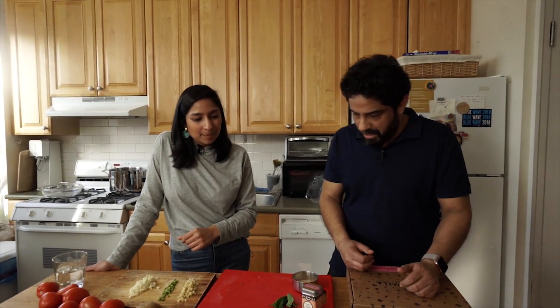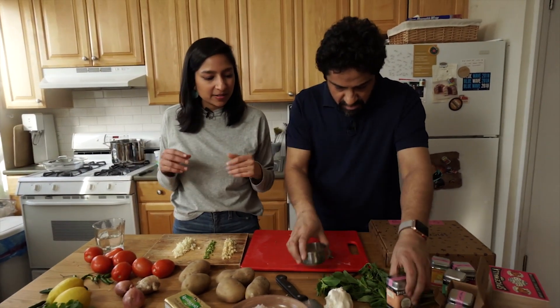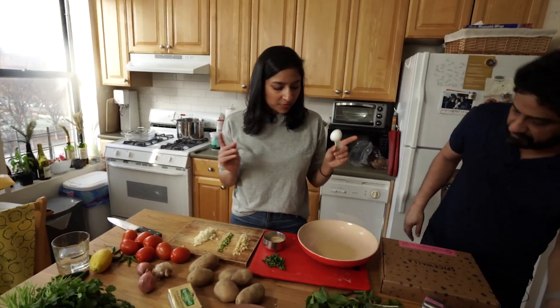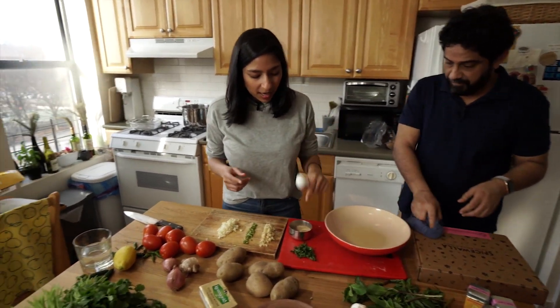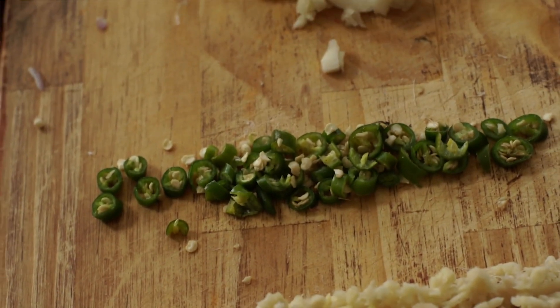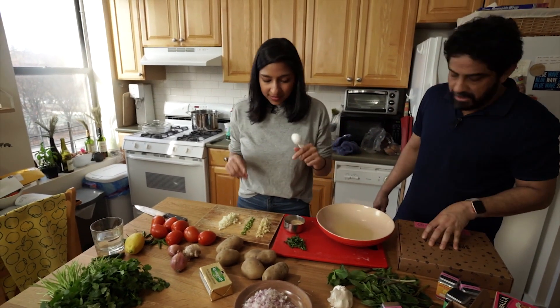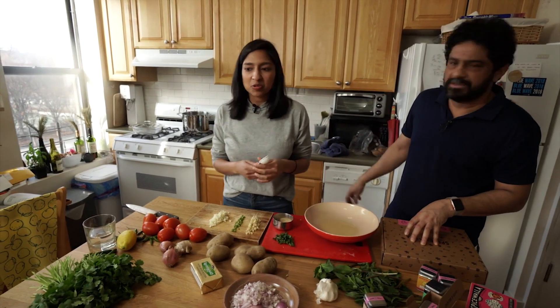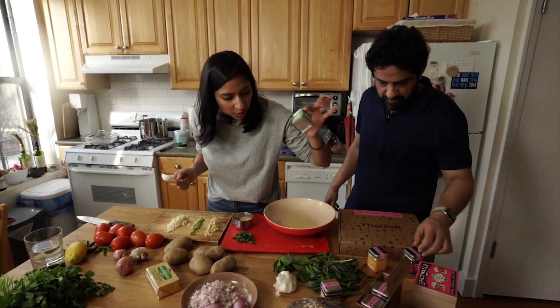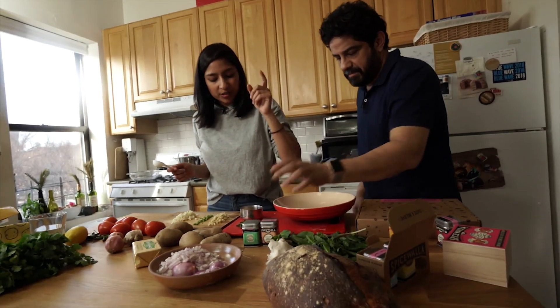We've got everything, so we just need to make our marinade and then dump the chicken in. In the marinade we've got lemon juice, Amchur — dry mango powder — mint, ginger, chili, and garlic. Those are bird's eye or Thai chilies, but you can use serranos — just anything kind of fruity. And coriander seed is the primary flavoring in this, along with red chili powder for some heat.